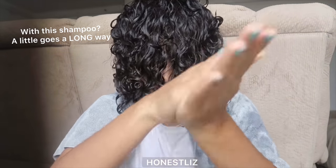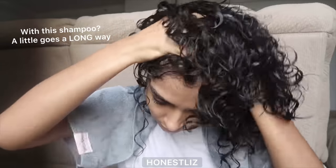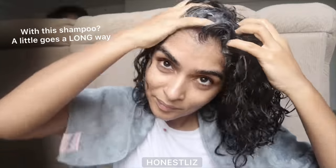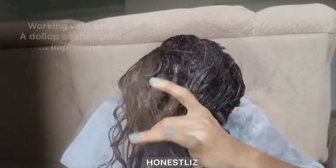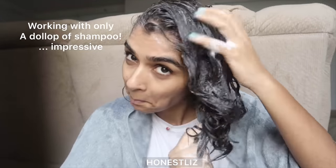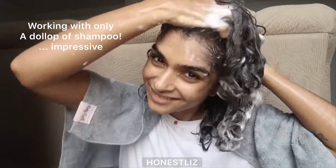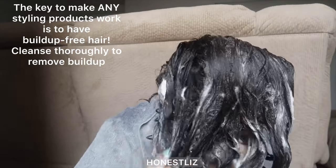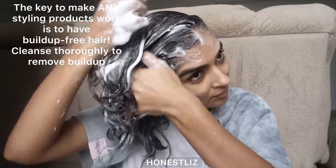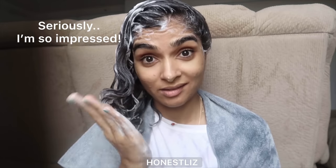My number one tip to make any stylers work for you is to have clean hair — your hair needs to be free of build-up. The best way is to shampoo it once a week. This is a CG shampoo that lathers. If you find comfort in something that lathers, this is it — look at it, it lathers so much with so little. But cleansing your hair is not enough; there's so much more to this than just clean hair.